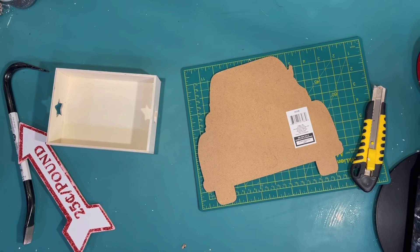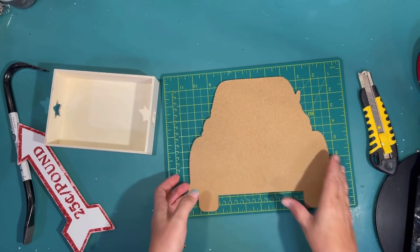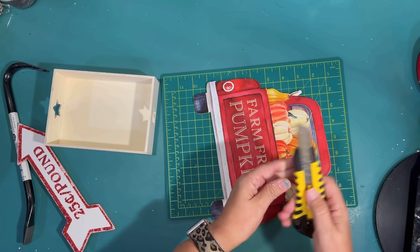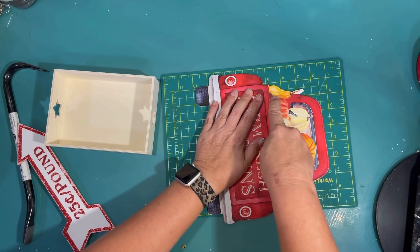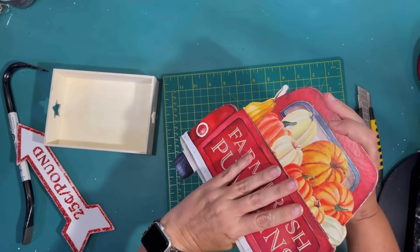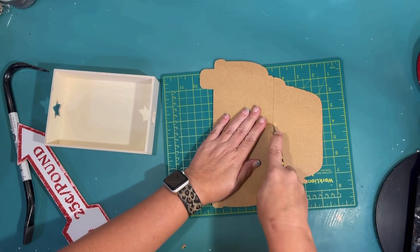It's a yard stake that I got at the Dollar Tree, and I actually used a crowbar to take that off. Can you believe that I got that crowbar at Dollar Tree? Super awesome. I don't need the arrow for anything, but I will save it for future projects, and I'm just using a razor blade to cut the bed off of the truck here.